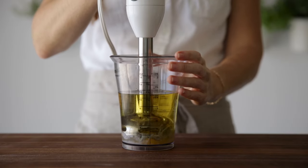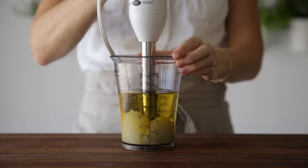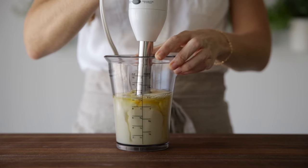When you start blending, it's important that you keep the stick blender firmly on the bottom for at least 10 to 15 seconds. Once the mayonnaise has become thick and reached the top, then you can move the blender up and down to fully combine all of the ingredients.